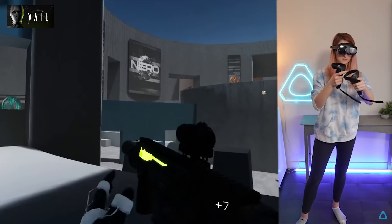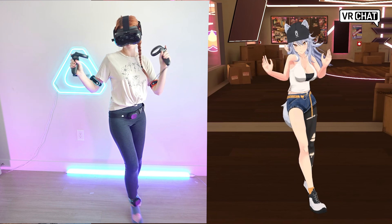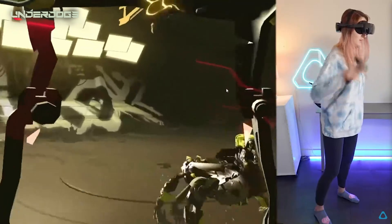The highlight of both of these headsets is that they're capable of connecting to your PC wirelessly. This is incredibly valuable to give you that freedom while playing your favorite games or applications.